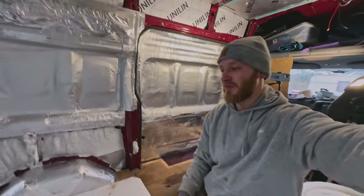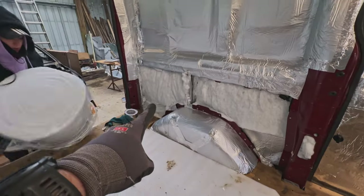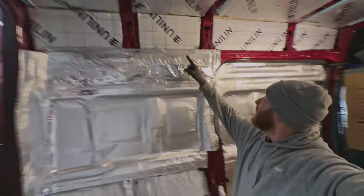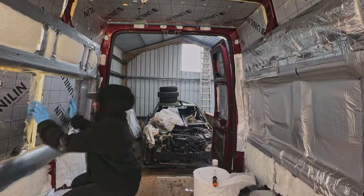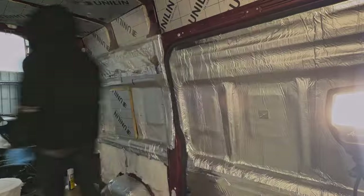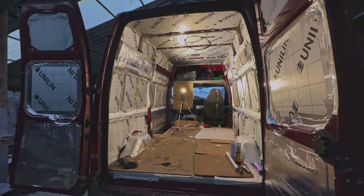It looks like we're going for all possible ways — using closed cell foam where we can't put the Sellatex, and using the recycled plastic fleece. Once complete, we stuck stick pins to the wall areas that needed 25mm Sellatex. These were left over from the ceiling and ended up being really useful to fix the Sellatex on. The last job of the day was to fill the gaps and prevent the Sellatex from moving with expanding foam — and yep, we ran out of foam. I feel this is becoming a running theme.